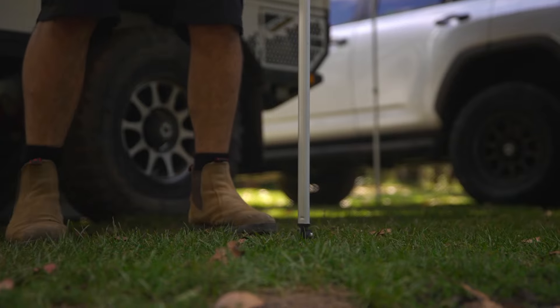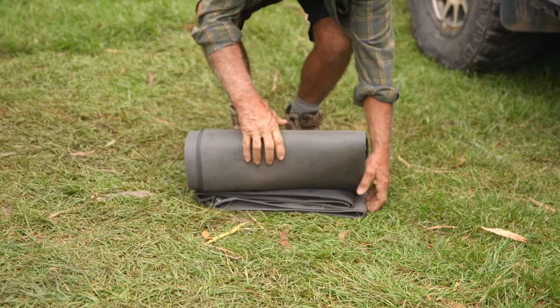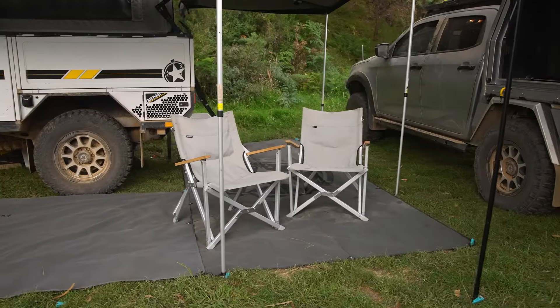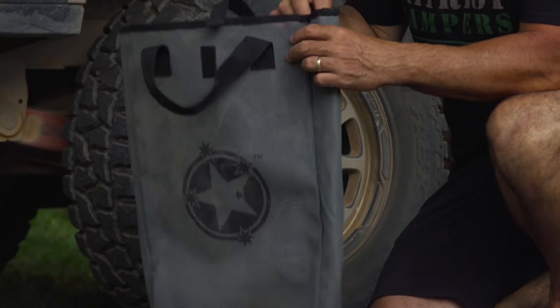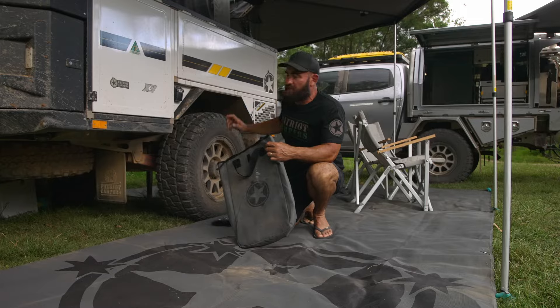you pull these off two days later, it's like no one was ever there. Because they allow the ground underneath to breathe and they also allow all the water to run through and everything to sit on top. Now they're a very fine mesh — you can see the bag. This is the size bag that you get for the 1.8 by 4 meter.